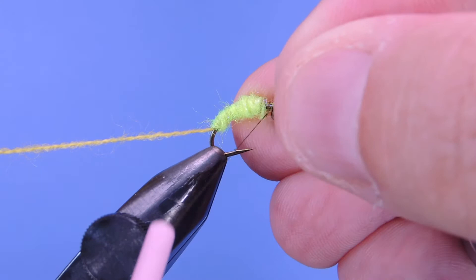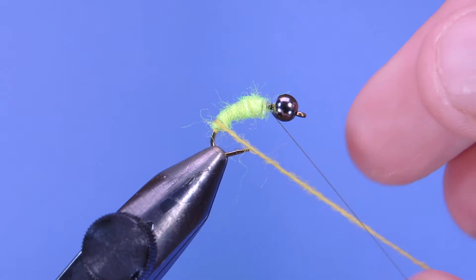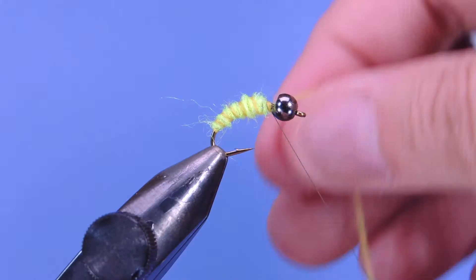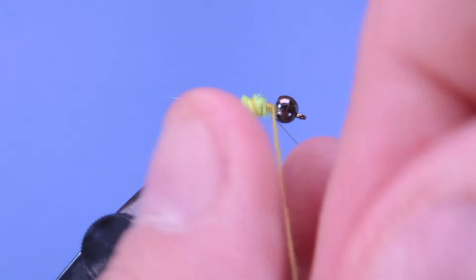I'm going to put a little half hitch in here so that doesn't unwind at all, then I'm going to reverse-wind this insect green Uni Yarn just to give it a bit of segmentation.